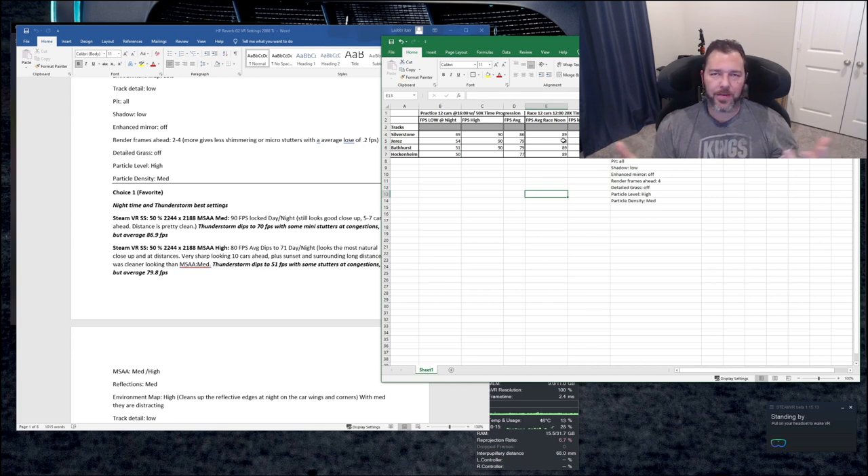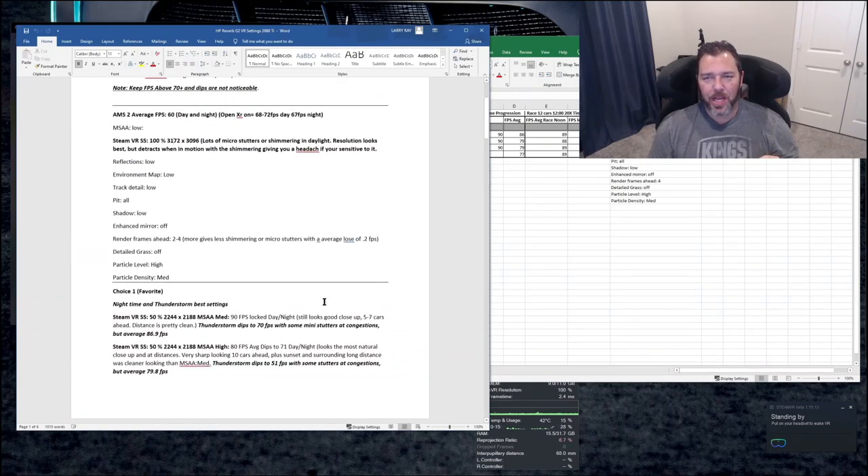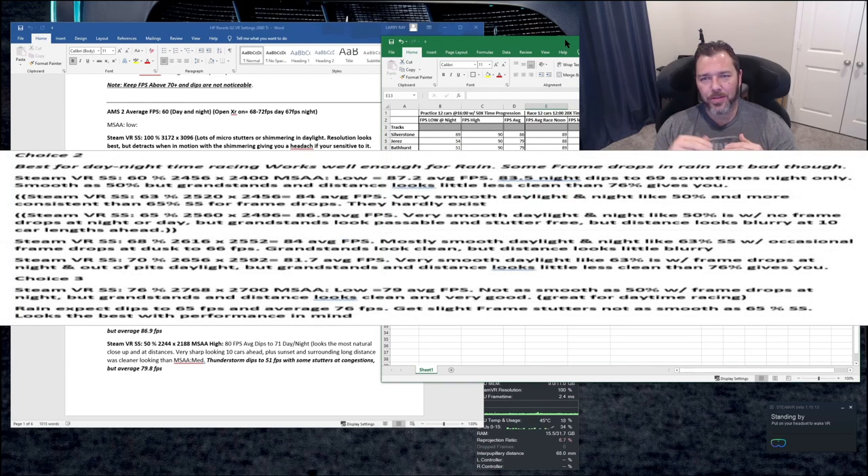Silverstone ran great, which makes sense because there's not a lot of track action, not a lot of objects close to the track — stands are a little bit further away — so it doesn't have to render them to the highest detail. I did practice sessions with all these different combinations, starting at 1600 hours with 50x time progression. I tested four tracks: Silverstone, Jerez, Bathurst, and Hockingham.